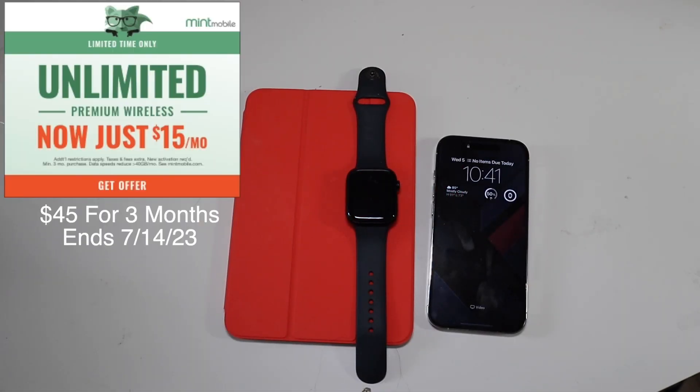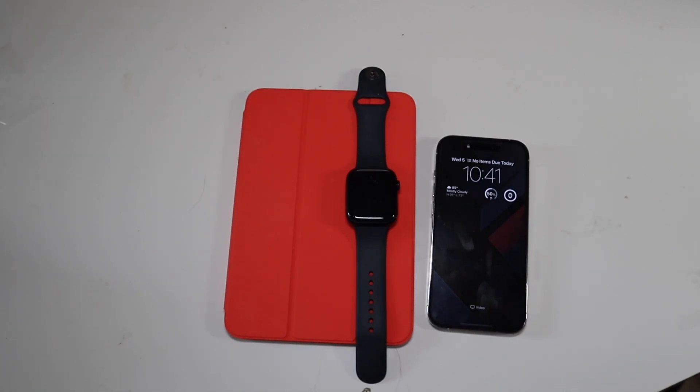Good afternoon, Colin here with TechOut, and today we're going to be talking about public betas and whether or not you should install them, going over some of the risks, especially if you're on an Apple Watch.